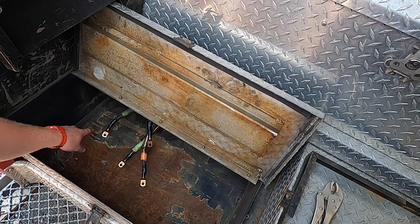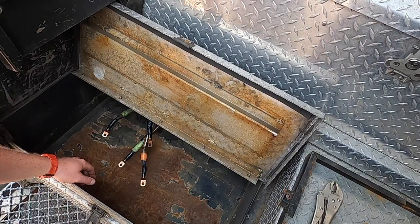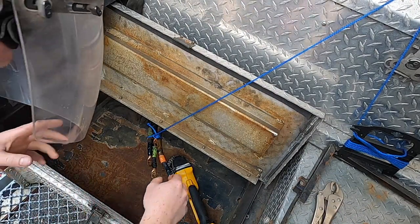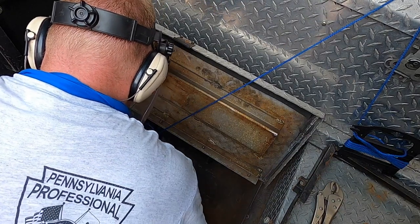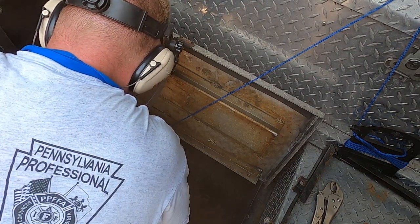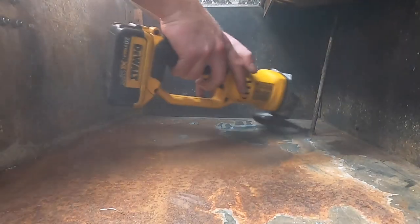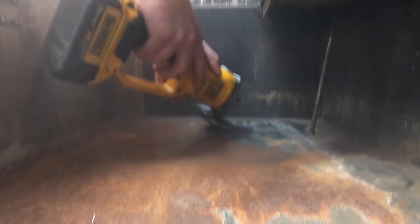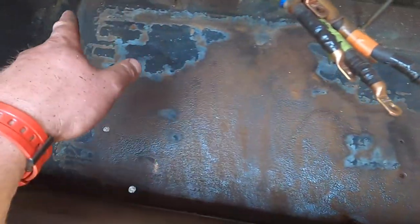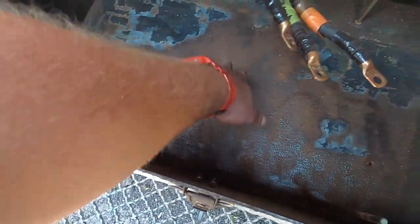Get a grinder, hit that up with a wire wheel - nothing crazy - just to protect it. Got them dry, the rust out. Going to do a quick vacuum, quick wipe, prep the sides and the bottom.